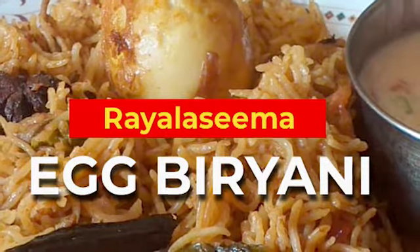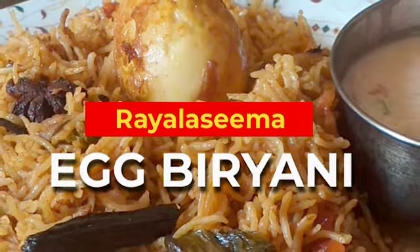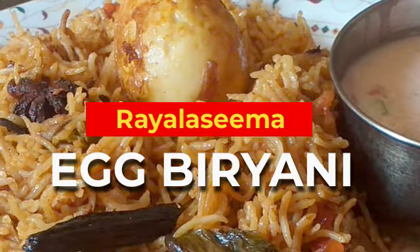Hi friends, welcome to my channel. Today we have a new recipe. I am making egg biryani. It is very simple and fast, only 10 or 15 minutes. It is very tasty. I am going to prepare this recipe for today.